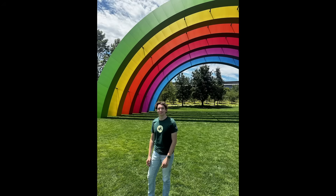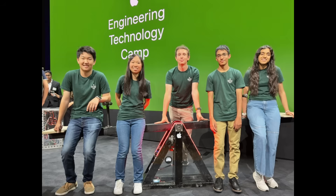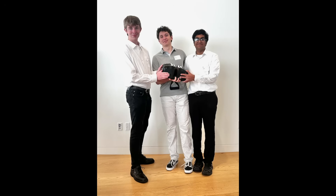I also spent two summers at Apple's engineering camp summer program, where I led the technical development of two product concept prototypes.